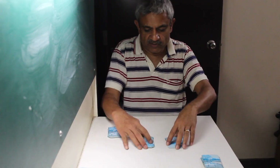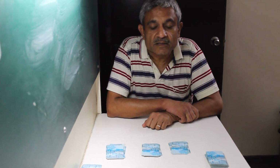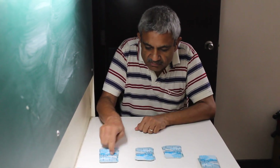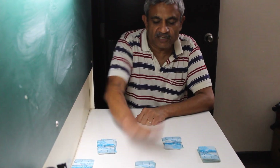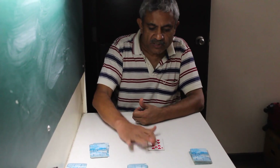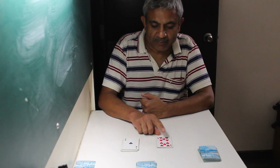Out of these three piles I'm going to pick one as my secret pile. I look at it — let's call this the secret pile — and I keep it aside. Now I look at the cards at the bottom of the other two piles: that one is a ten and that one is an eleven.